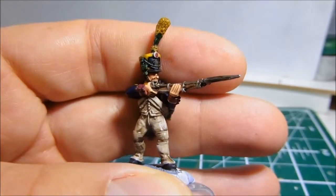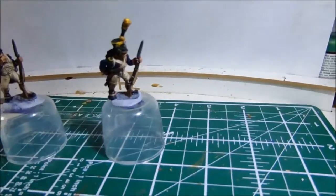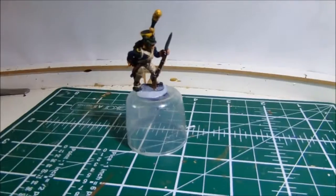Detail on the musket is brilliant — rings and all that. So that's the Voltigeurs.